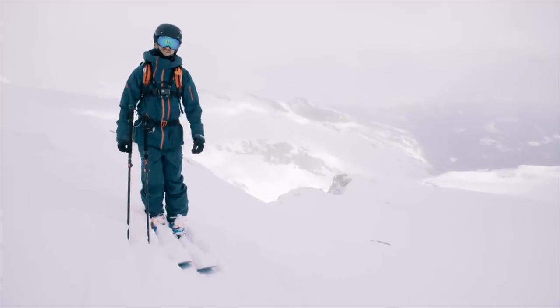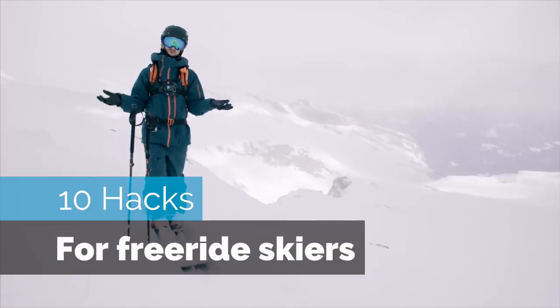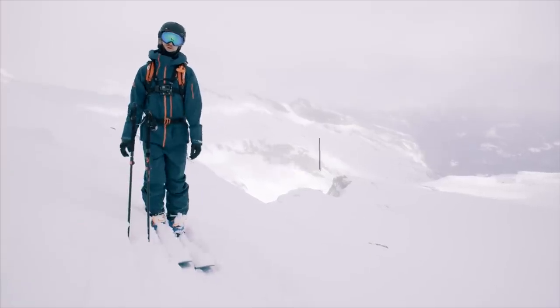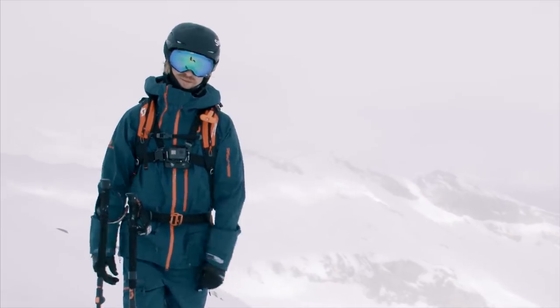Hey guys, today we're gonna look into 10 hacks for freeride skiers. What is a hack, you may wonder? It's a more clever way to figure out a problem so you have a better time, simply.